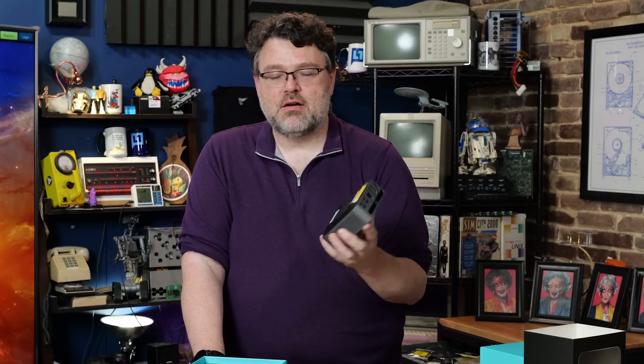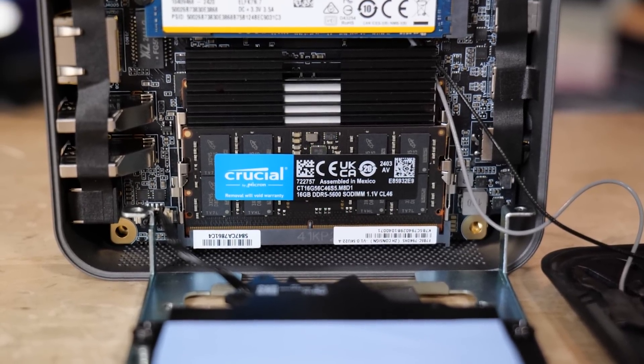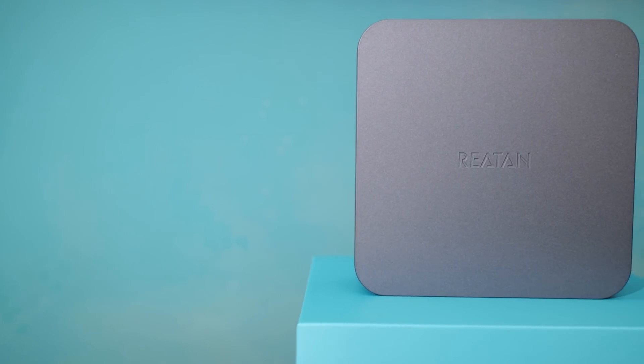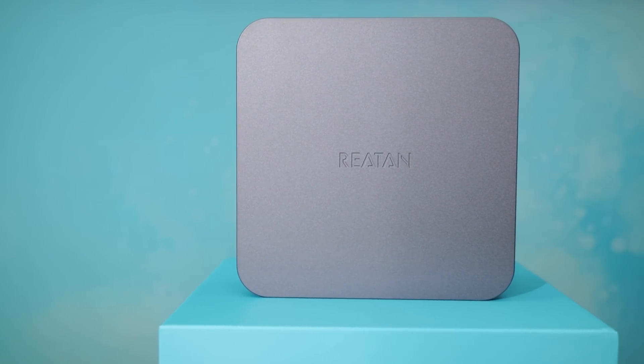The memory is also removable — shipped with Crucial memory. Crucially, one of them has a heat sink. This thing has airflow, which is the thing I like to look for on mini PCs. It's a metal case — that's exciting.